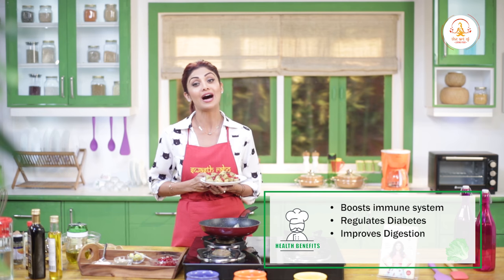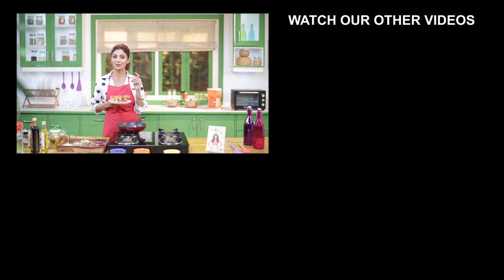I really hope this dish turns out to be a treat for your taste buds. After all, you are what you eat, so why not make it a healthy treat. It's time for me to sign off — don't forget to like, comment, share and subscribe to my channel. Tab tak ke liye, swastha raho, mastha raho.